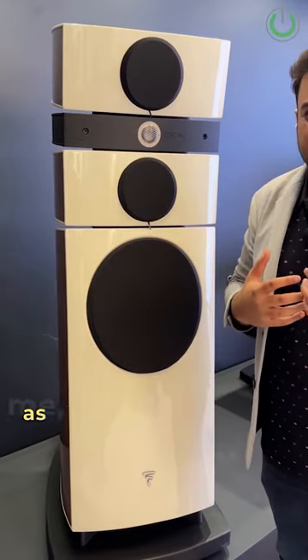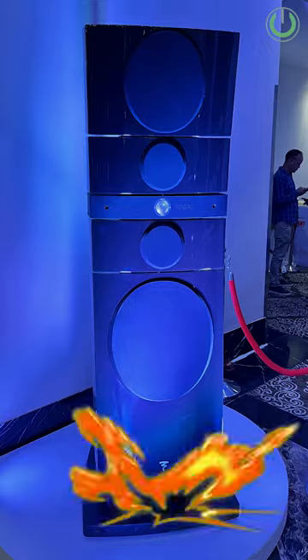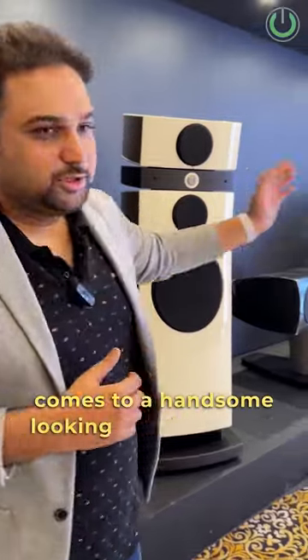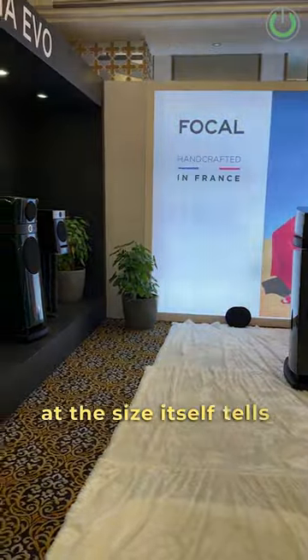I mean, the speaker is as tall as me — that's the beauty of it. And outside is the Grand Utopia. So that's the entire Focal range when it comes to a handsome looking speaker, which by looking at the size itself tells you about the power. And listening over here, he'll tell you the quality of the music.